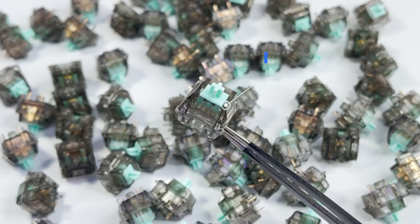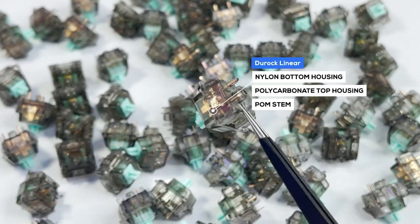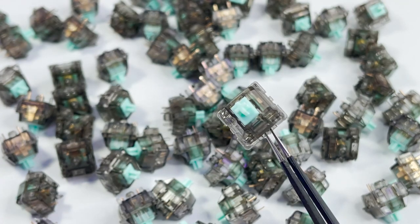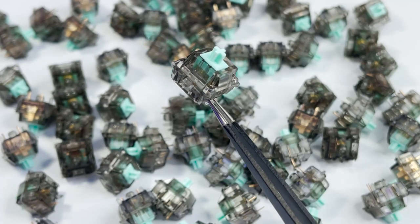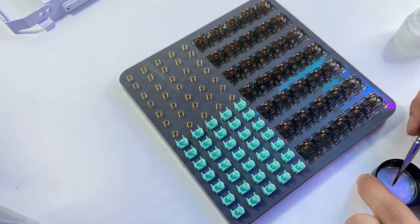Now let's talk about the build and what I'm going to be using in it. The switches I'm going to be using today are Durrock linears. These are a linear switch with a bottom housing made out of nylon, a top housing made out of polycarbonate, and the stem is made out of POM. This version has a 62-gram gold-plated spring. They come in at $0.55 per switch, and they're one of my favorite linear switches I've tried out so far, especially after you've lubed and filmed them.